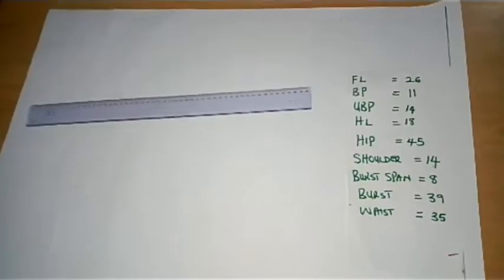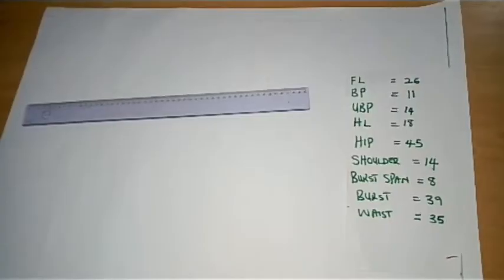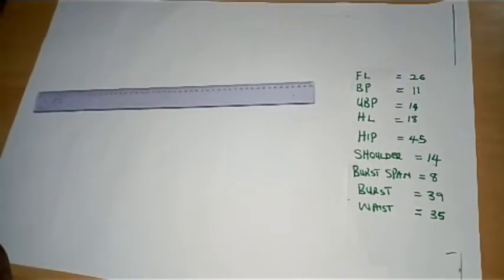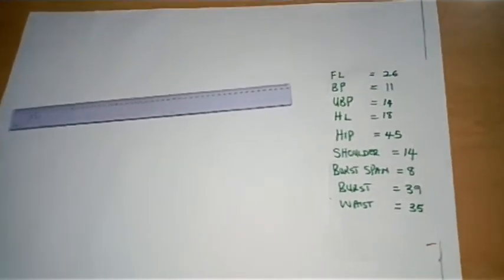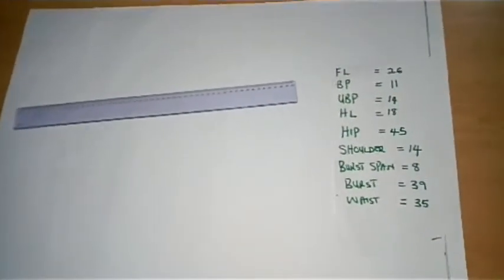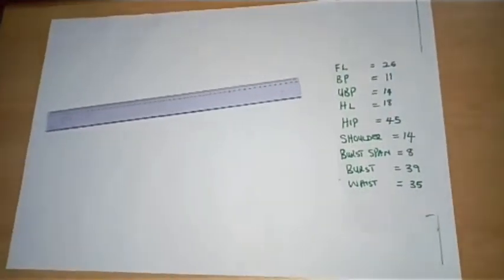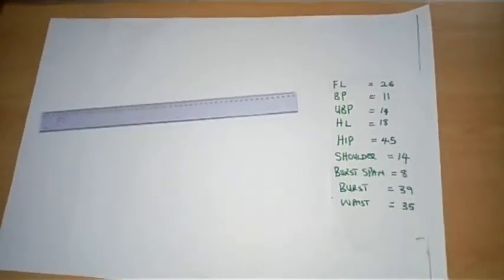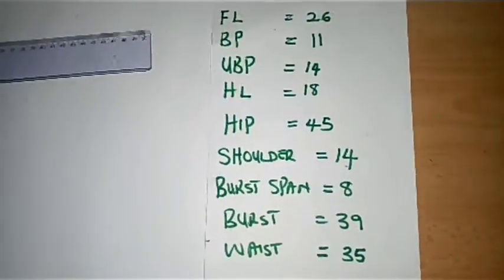Hello everyone, welcome back to this channel. Today we are going to draft a 12-piece armhole princess bustier with a mandarin collar — a sort of Chinese collar, as you can see on the screen. If you like this content, kindly subscribe, turn on your notification bell to receive more videos like this, share with friends and family, and also like this video.